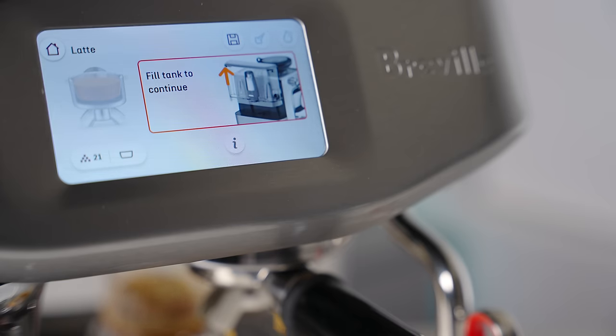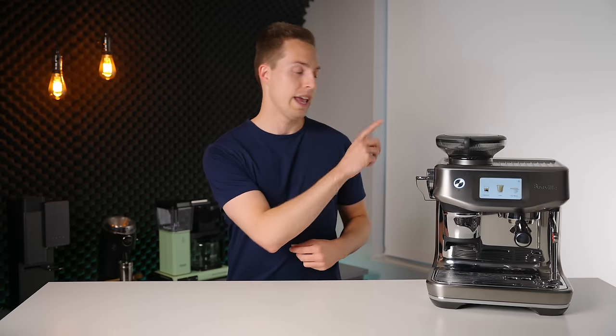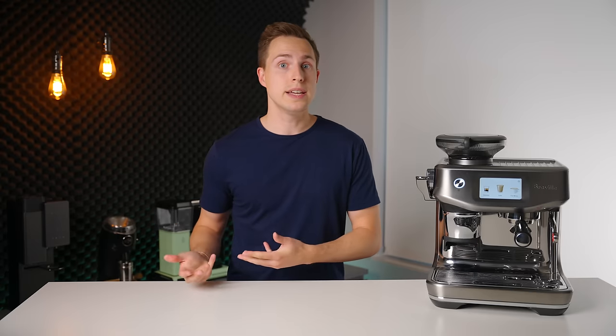One user experience negative that I did notice is that the Touch Impress does seem to move through a lot more water than previous models, leading to the need to empty the drip tray and refill the water tank more often. I'm not exactly sure why this is, but it's definitely an observation worth noting.